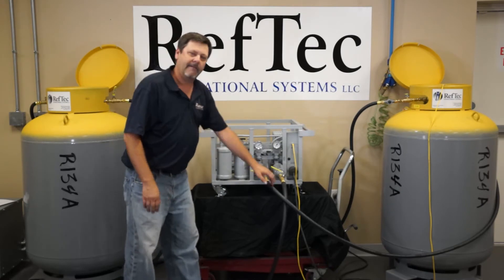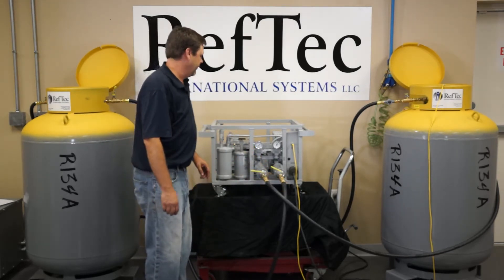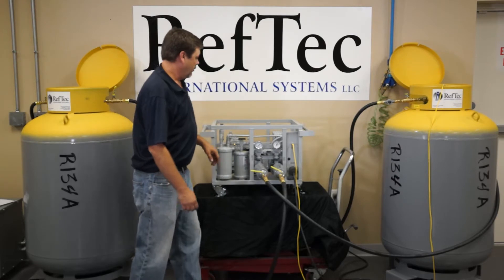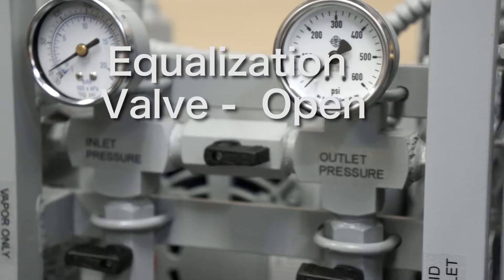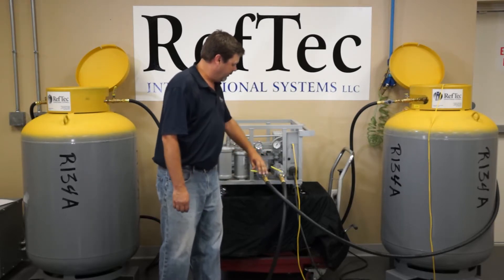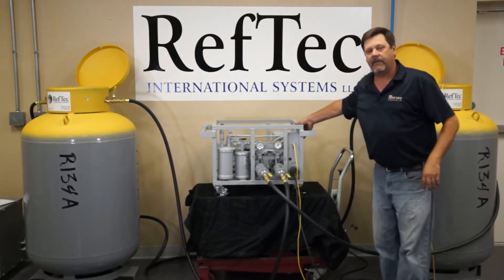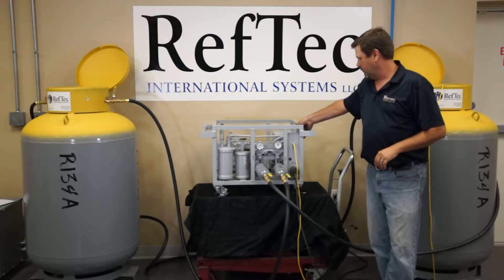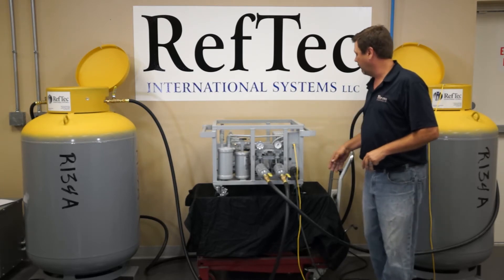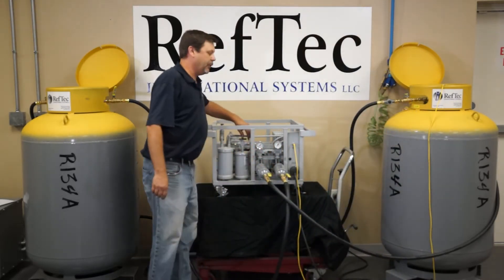Now that we have the hoses hooked up, we know we have air in these hoses that we don't want to push into our recovery cylinder. So we're going to self-evac the inlet and outlet hose. By keeping all valves shut on the cylinders and the chiller, we are going to open up our equalization valve, turn our valve to hose evac, and open up the unit inlet and the unit outlet to self-evac the unit. This should only take a matter of seconds. Once the unit has reached 15 inches of vacuum, it automatically shuts itself off. We're then going to turn the power off to the unit and start the liquid push-pull recovery.